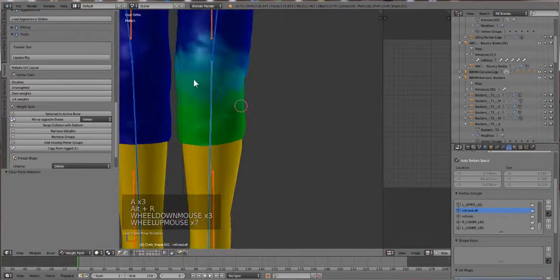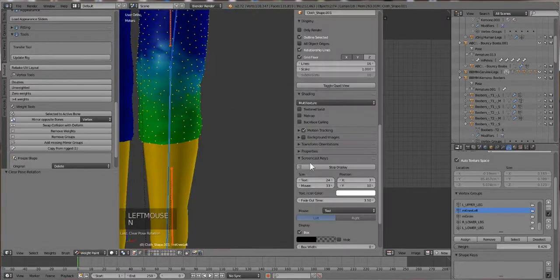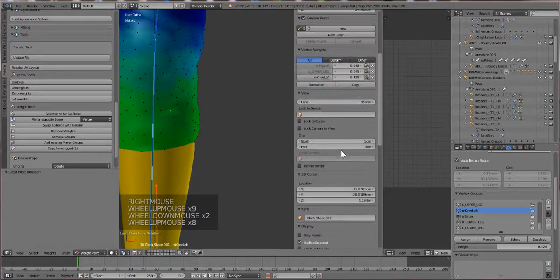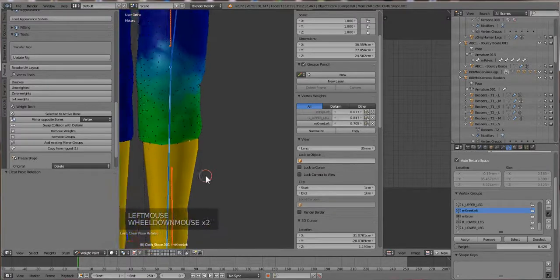You can also see what else is here - which is what I should have done first - by going into vertex selection mode and pressing the N key to open the side panel. Click on the vertex dot and you can see the vertex and all the groups that have influence over that part of the mesh. You can scroll through the little slider widgets and see how that affects it as well.